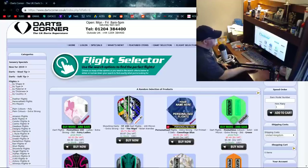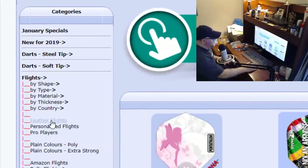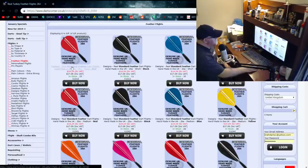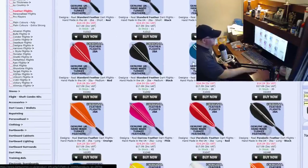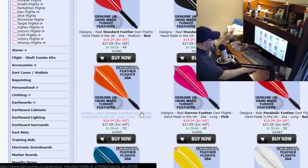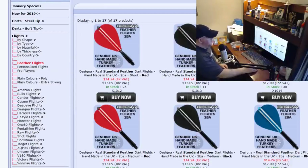I was over on Darts Corner a couple of weeks ago, browsing their flights, and I see this category — Feather Flights. I'm like, oh, what the hell is that? I've never seen that before. So I clicked on it and I see these things. They're actually pretty cool. They are handmade in the UK, and they're actually real, genuine turkey feather flights. I looked through the different styles and designs, and these two here kind of reminded me of my Cosmo Superkite Flights. So I went with the orange, and these are the orange 2BA long version. What do you say we crack these things open? We'll get a close-up look, and I'm really curious to see how these things fly.